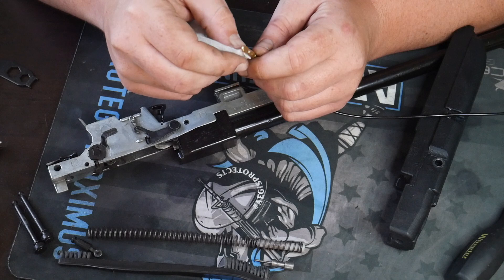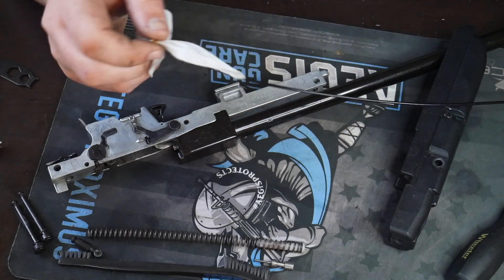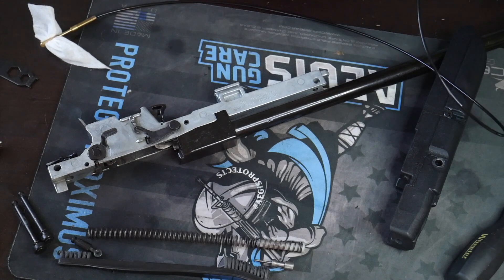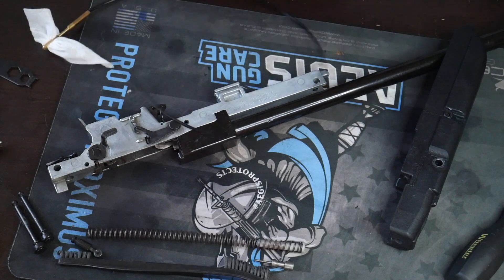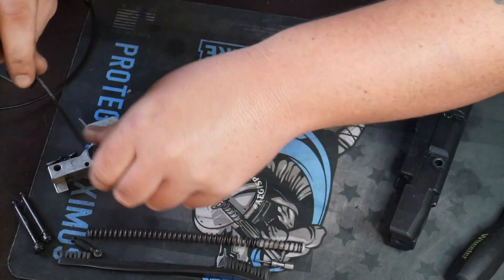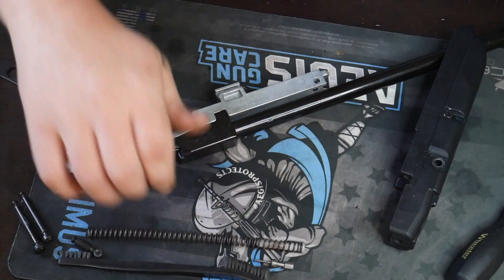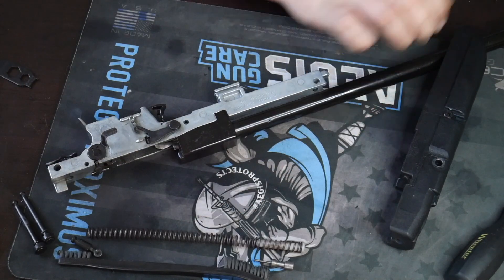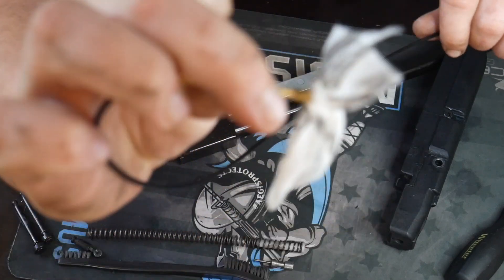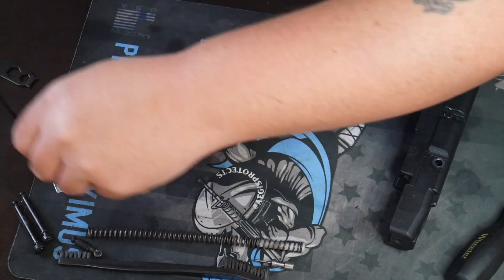Aegis sells all your cleaning supplies — all your equipment, patches, Q-tips, cleaner, you name it they sell it. Throw a patch through the bore — make sure it's nice and clean. Pull that through. Look at how dirty that is — pull through one more time and then swap it out and change it again.